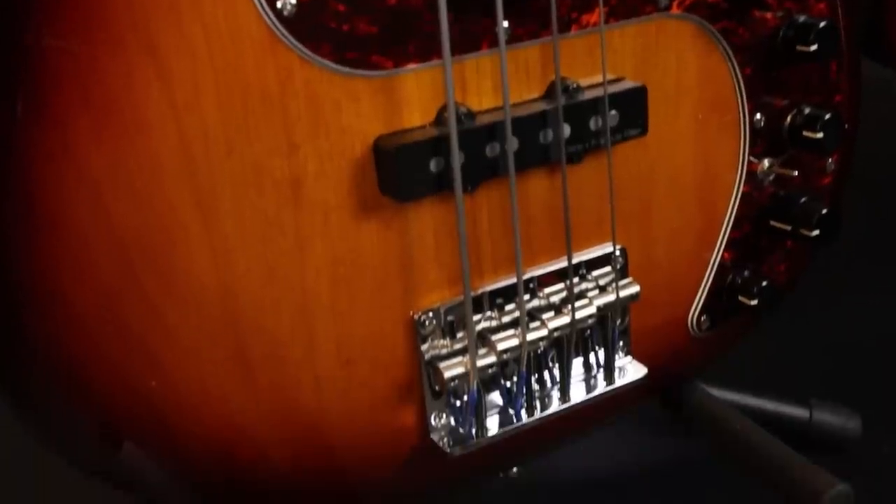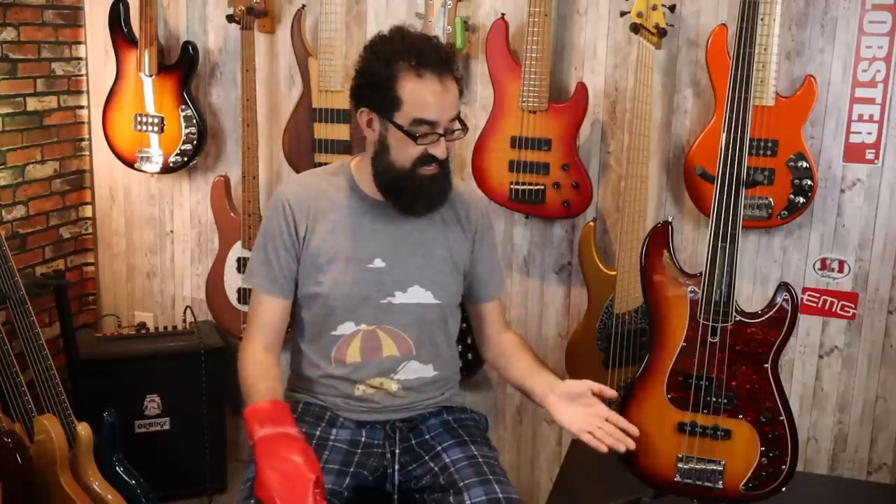Opposite the headstock, down here at the bridge, is Sire's own in-house bridge with their proprietary screw pattern. Unfortunately this doesn't have any sort of Fender screw pattern, meaning you'll have to drill new holes if you want to replace the bridge with a different unit. I would like to see a more standard screw pattern like they did on the D5. It's a good bridge — it functions, it works simply, and there are rails for the saddles, meaning they won't jiggle when adjusting string height or intonation. We also have the option to string through the bridge or through the body, which I appreciate.